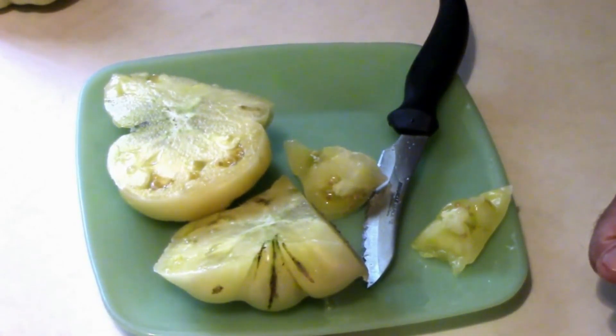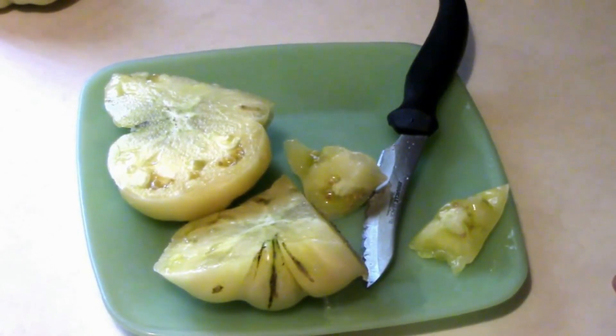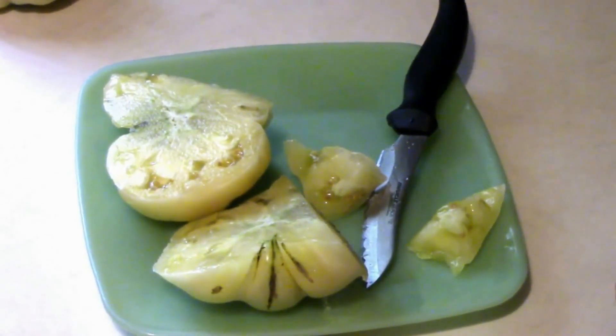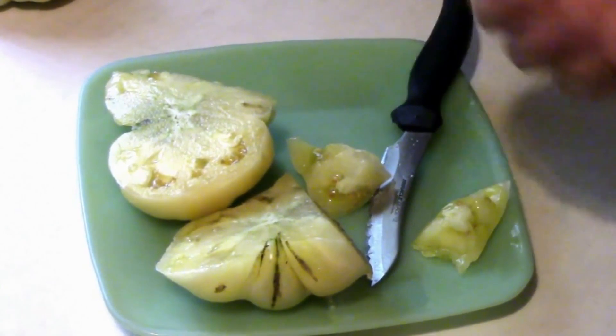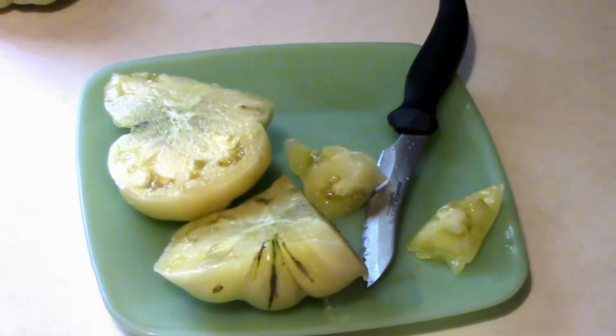I only grew the one plant, so I don't know if that's a good way to judge a tomato by the performance of one plant. But I've really come to like the taste of it. It's different. It might be worth a try for folks — I think I might give it another chance next year, unless something else catches my interest between now and then.